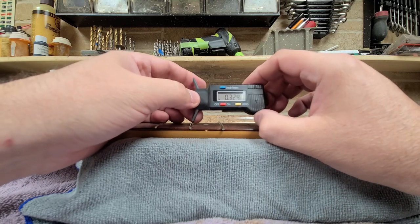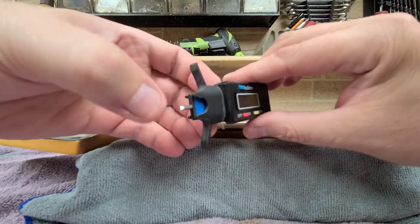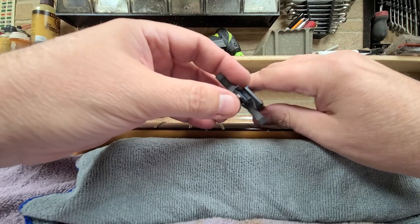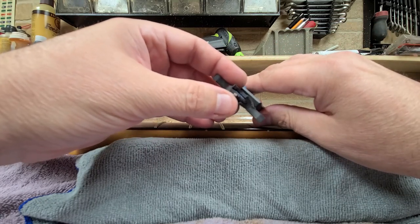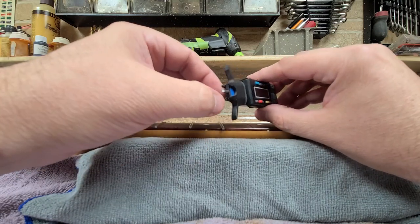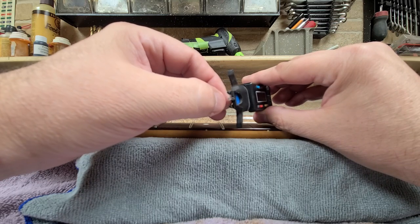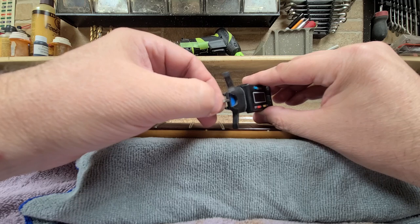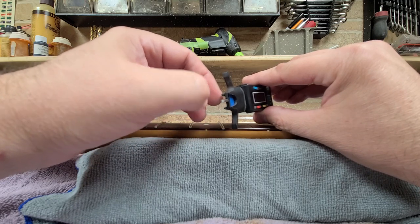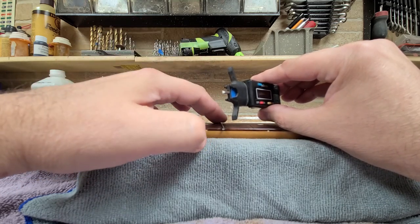I ended up modifying it — I tapered the end a little bit, but not giving it a sharp point. There's still a flat spot on there; I don't want it to scratch or do anything to the frets. I'm thinking about polishing it on the wheel on the grinder upstairs to round it off so it doesn't have a sharp edge, while still being tapered enough to fit into the grooves in the fret.